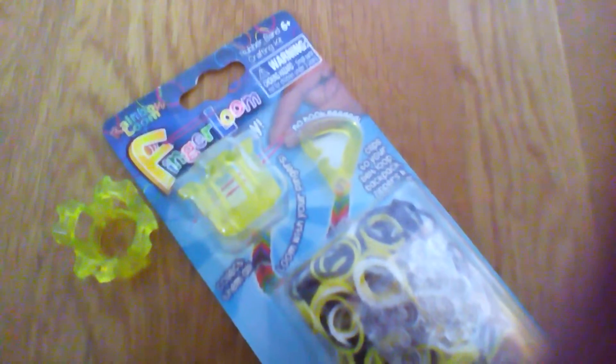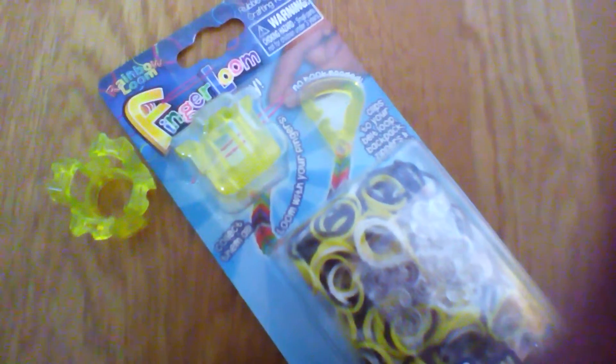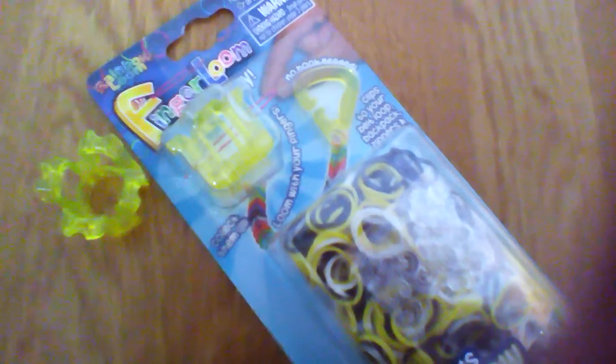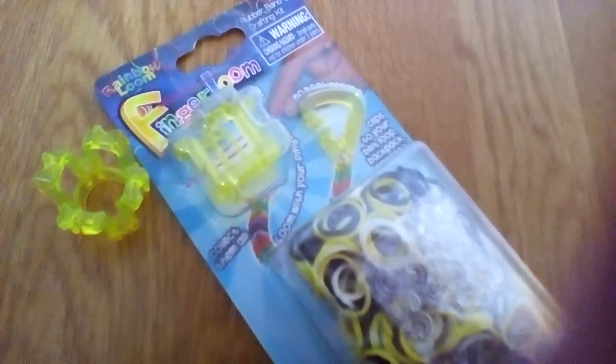It says right here six and plus. And to be honest, I feel like if you know you can't choke on the bands, you can get this. But that's just my opinion, because if you're capable of not eating the bands and putting them on here and moving bands up and down, I think you could do the Finger Loom, because that's basically all it is. Six and plus — I kind of feel like that's a tinge.